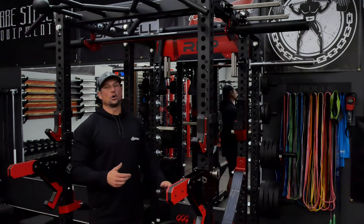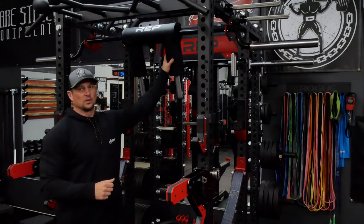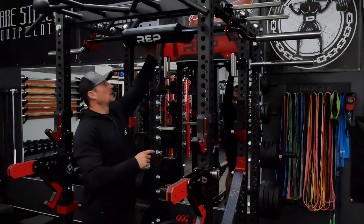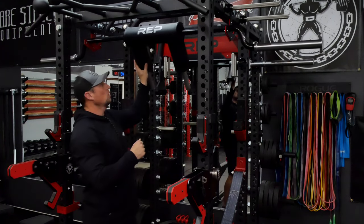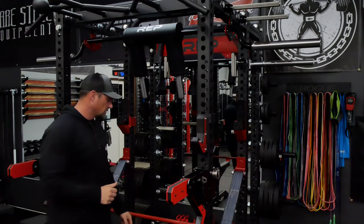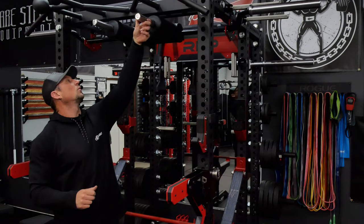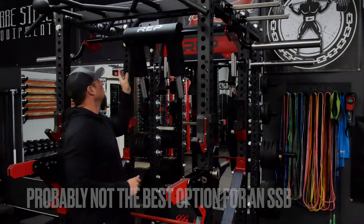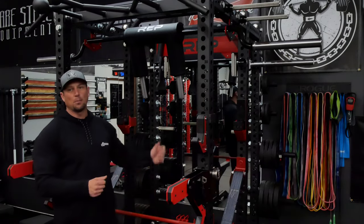I'm curious how an SSB will fit, so I grabbed my Rep SSB. It does fit in there really well. One thing is the handles hang down, so there's a couple of options — you could put another barbell on the other side, but that's not going to work because the sleeves end up hitting each other. There's definitely a way you could tie that off or use a bungee cord or something like that just to hold it up, and that would work pretty well. It's easy to pull down. Just to have a couple of bars up there is a great option.